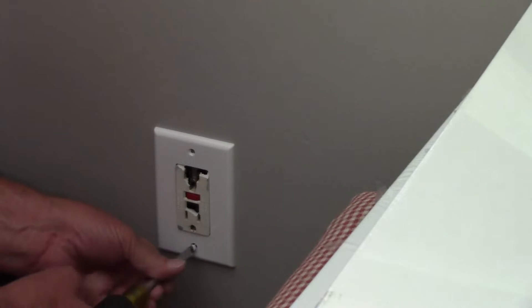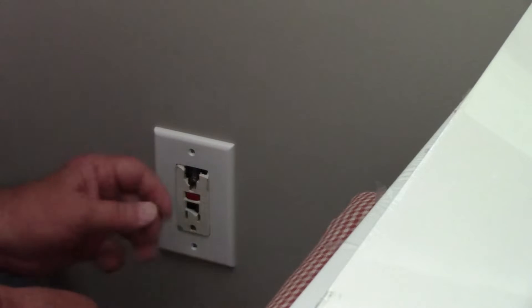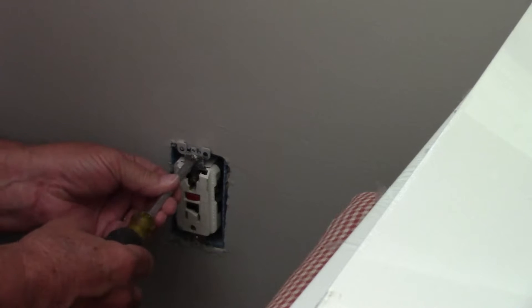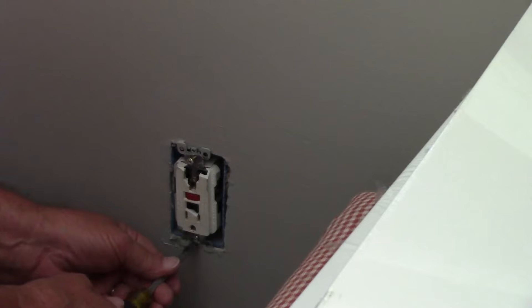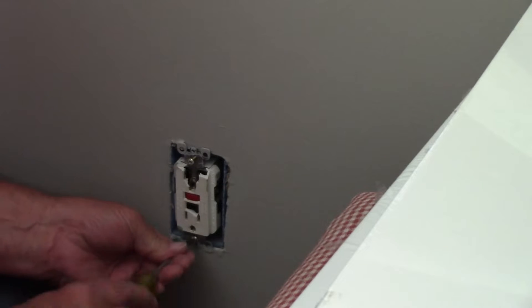Remove the two screws on the outside that hold the wall plate on and then remove the wall plate from the wall. Next you'll want to remove the two screws that hold the outlet to the box that's mounted in the wall. These two screws are a little bit longer and will take a little more time to remove them.